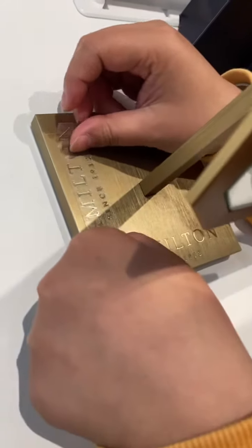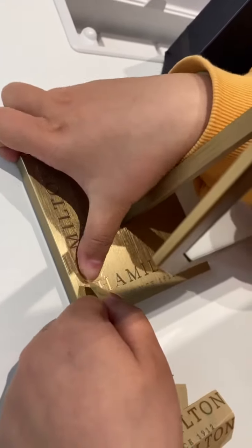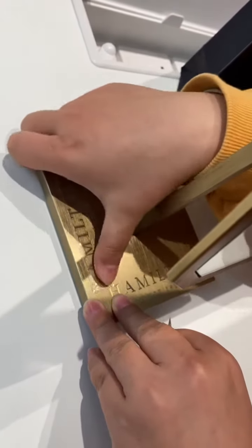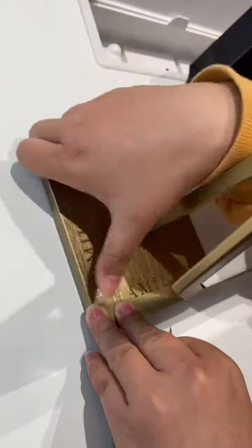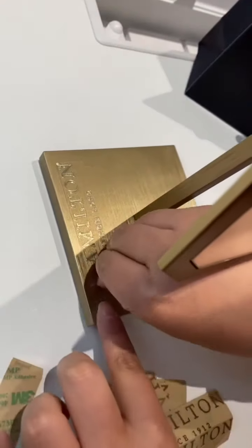Make sure your position is the right way. I'm just making this video for your reference. Press it tightly, like this way.